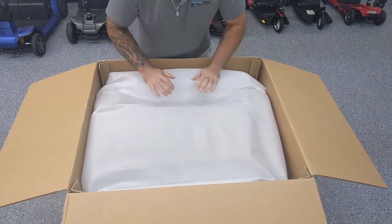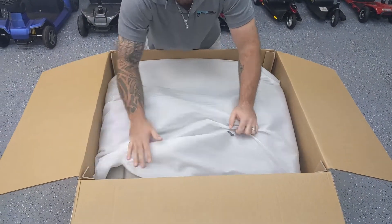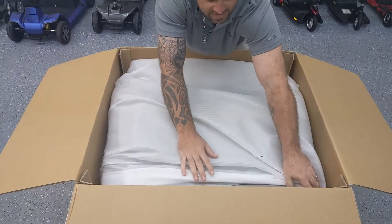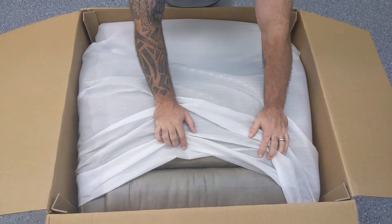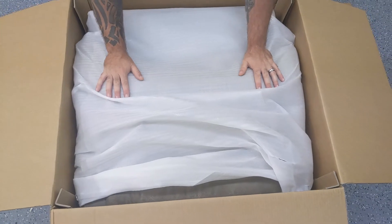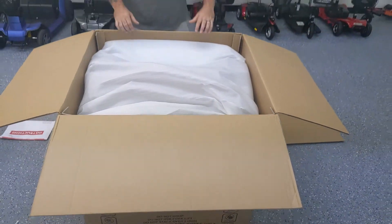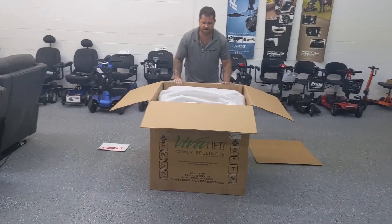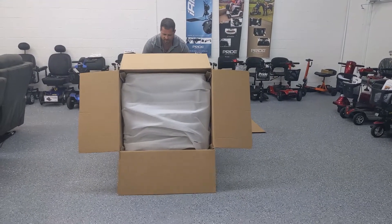Now, as the chair is in the box, you're going to notice that the chair is in upside down. So what we do here to make it easier is we're going to flip the box so that we can pull the lift chair out. We're just going to simply lift it over and pull it down.